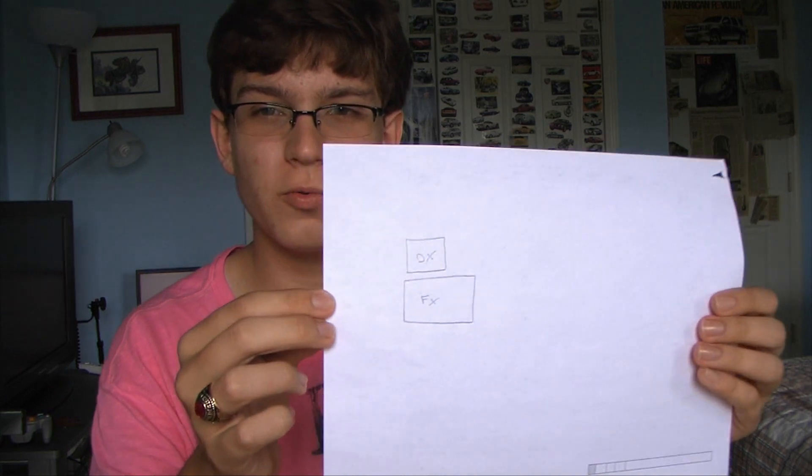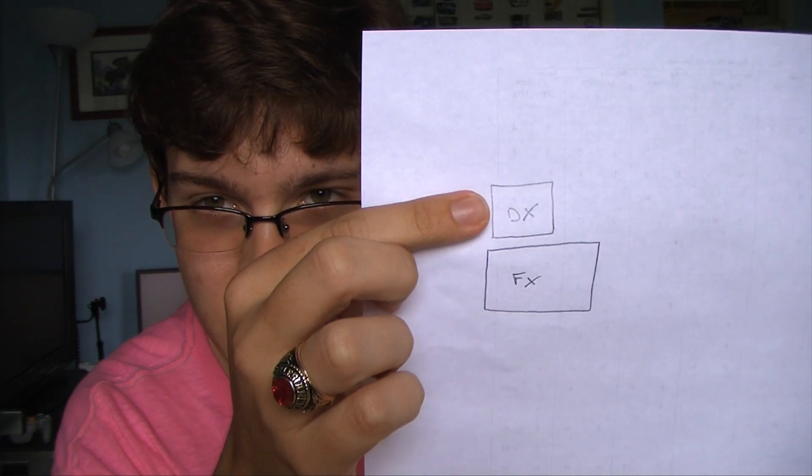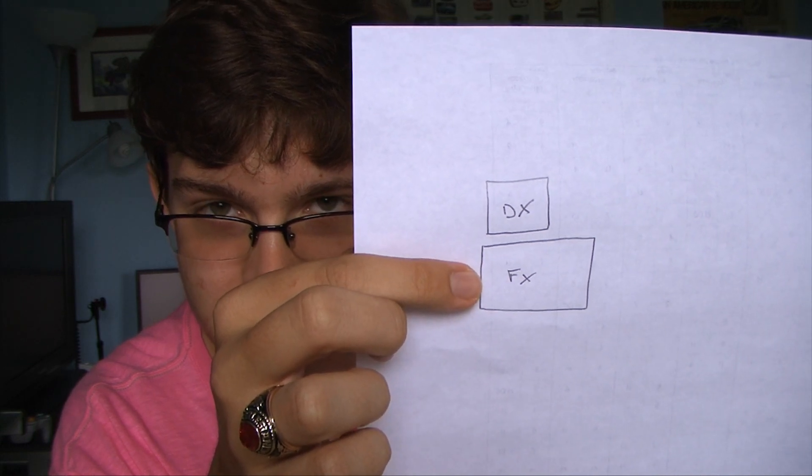The way it goes is when one uses an FX lens on a DX camera, it is said that there will be a 1.5 times crop factor. Now, in order to understand this, you need to understand a little bit more about the differences between a DX and an FX sensor. Right here I have a very crude sketch I've just done — this is the size of a DX sensor, and that's the size of an FX sensor.